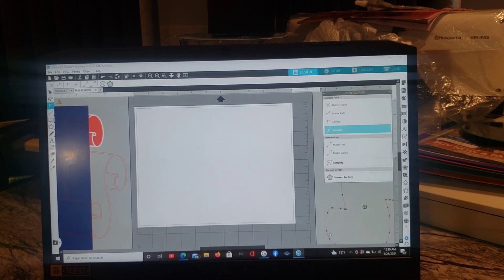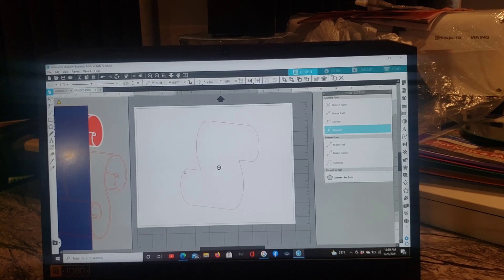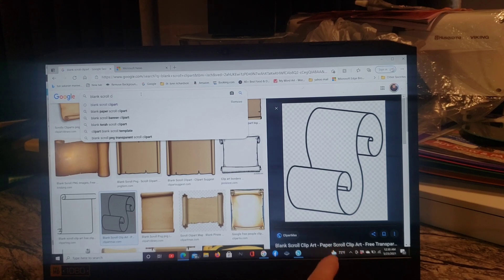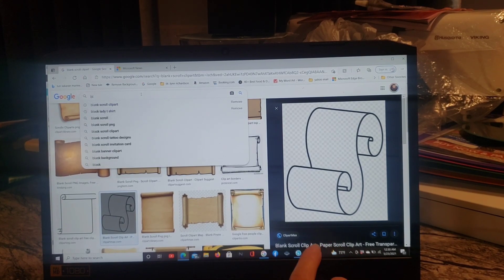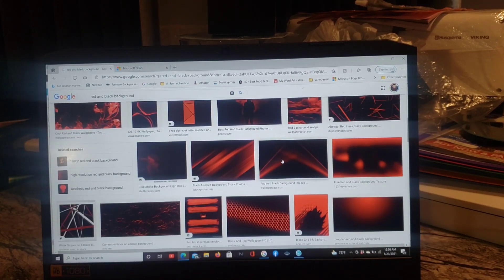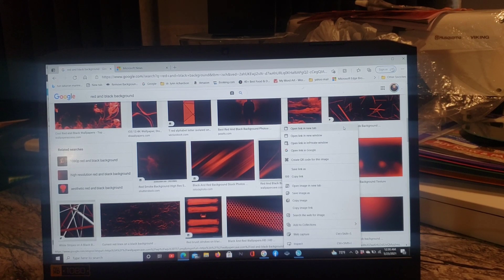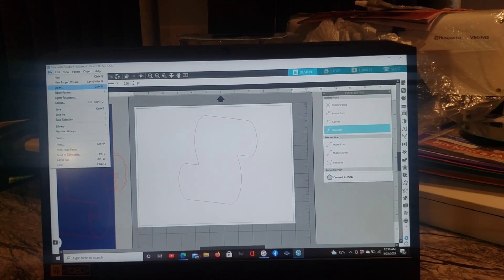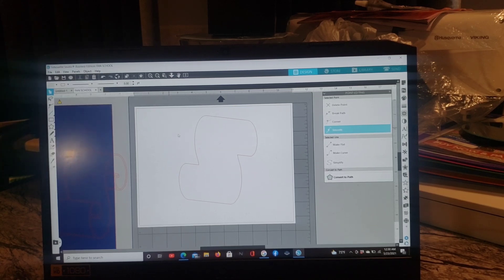Bring the outer edge piece onto your work area. Next, go to Google and pick out whatever background you want. If you don't want to find one you could just color it from within Silhouette. I wanted a black and red background so I typed 'black and red background' into Google. Right-click it and copy, then paste it — or save it to your computer first. Go back to your file and always hit File then Merge, not Open. Find it and bring it in.